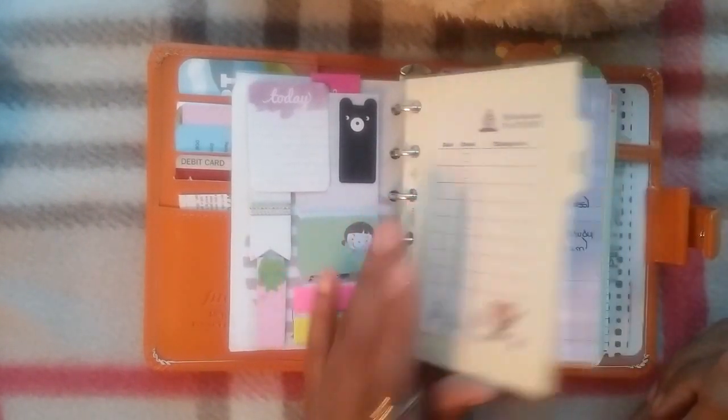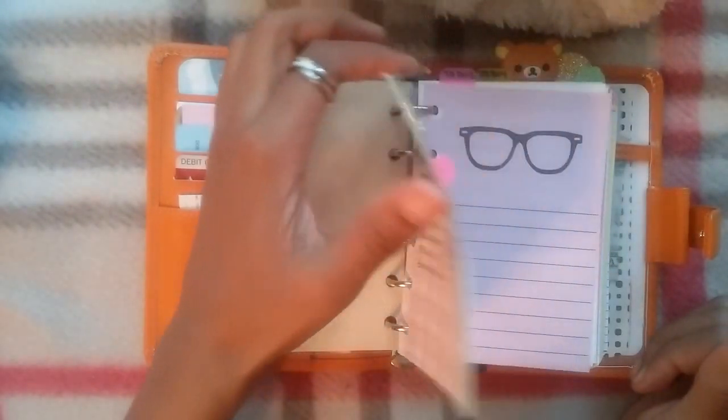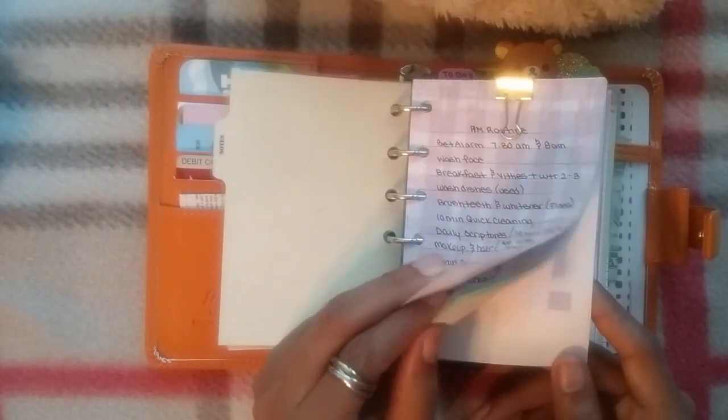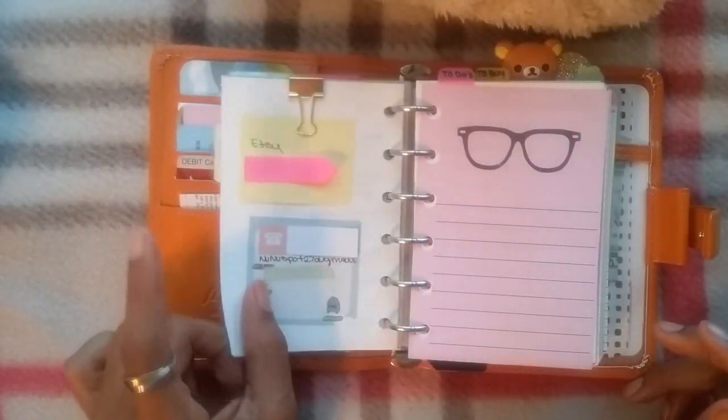My first section is notes. I have these groups of papers pinned together — the first two are my morning and night routine, and then I have some passwords in here, so that's pretty much all that is.